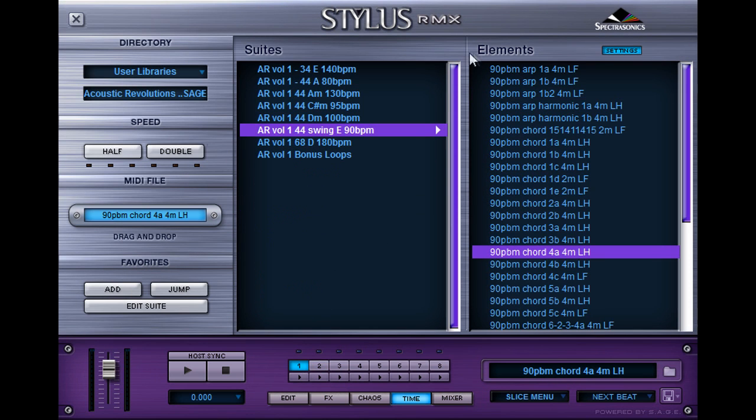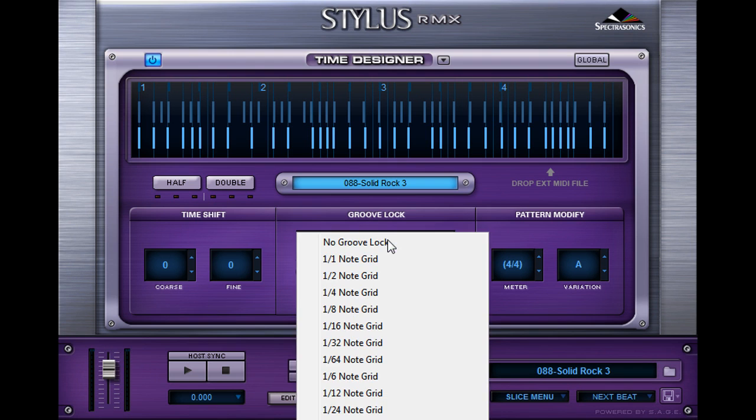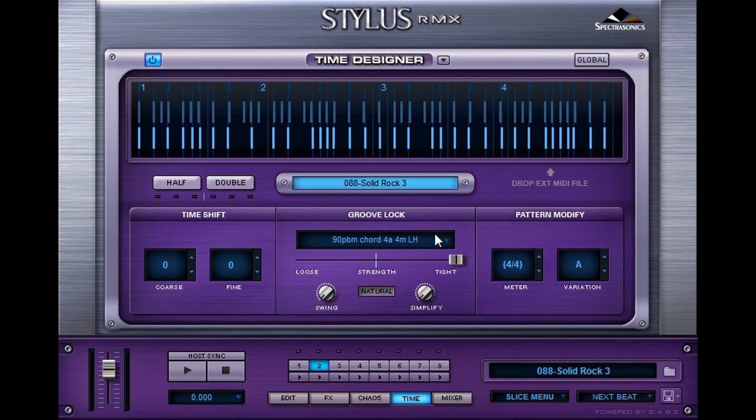That's all built into RMX, but this is a really useful feature if you have a loop that you like in Acoustic Revolutions and you don't want to quantize the loop, because it will sound a little weird if you put too much space between the hits. So you instead want to quantize the drums. You just load whatever loop you want on one channel, go to the other one, time designer, groove lock it. It's as easy as that.